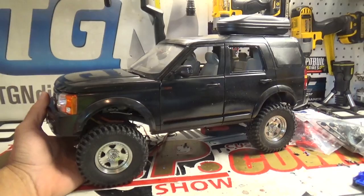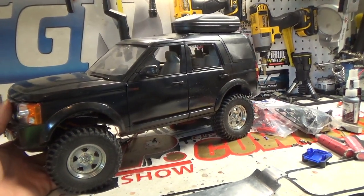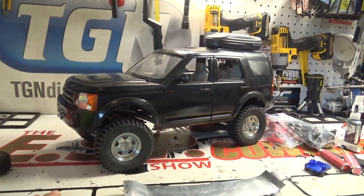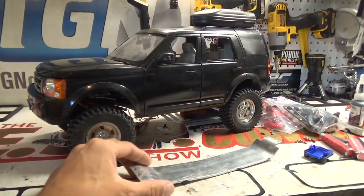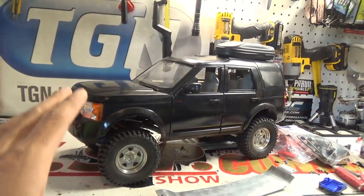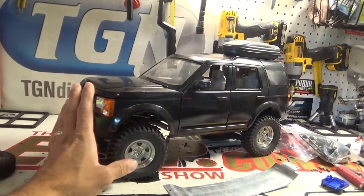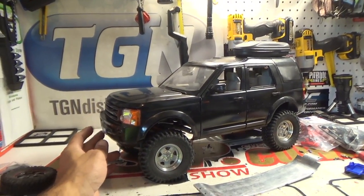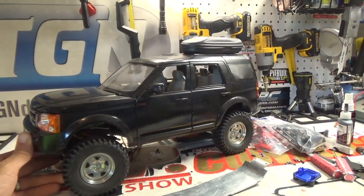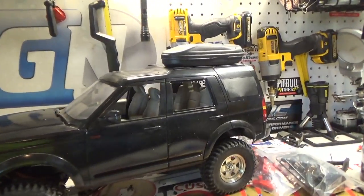My buddy — Mr. Range Rover 1996, well he used to be Mr. Range Rover 1996, he's rebranded now as RC Short Films — he is going to be here at my house in the ESP RC Studio here very shortly, less than a week. I want to have something up his alley; he likes Land Rovers and Range Rovers and all the Rover vehicles. I'm a Jeep guy, but just out of respect I'm going to try to get this going so I've got something to wheel with him.